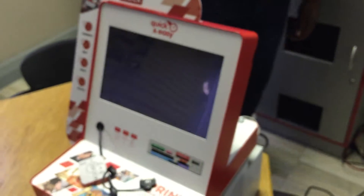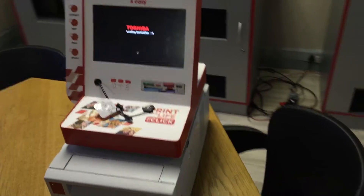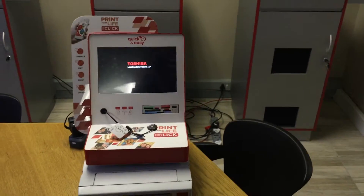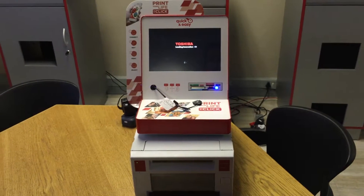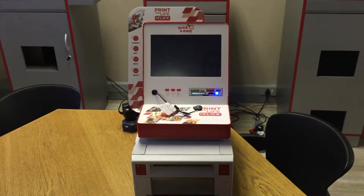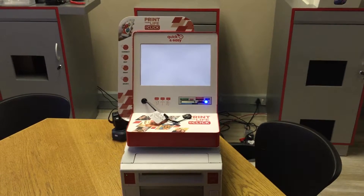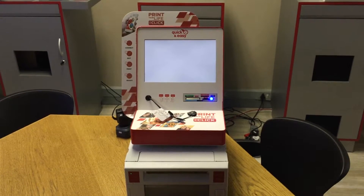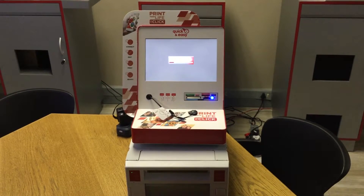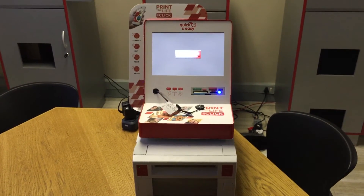Now you have to press it for five seconds. There — now your smart kiosk and your printer are both on. Now it's loading the system.